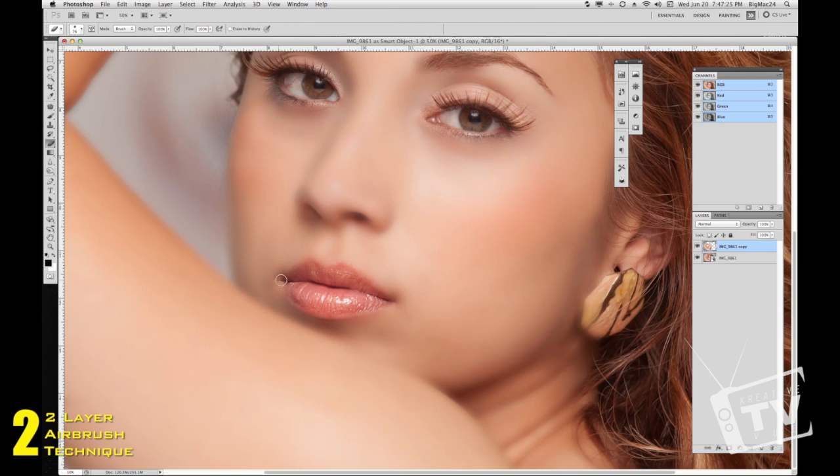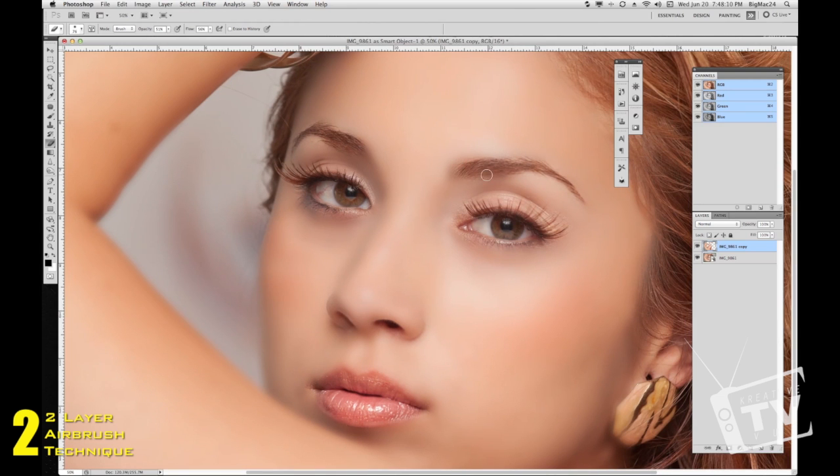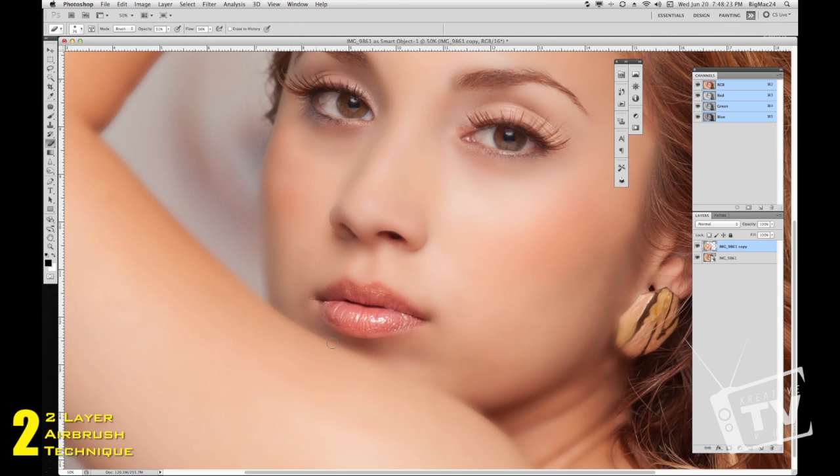I'm not getting all perfect here, so don't worry — you guys will get a little more detail in your own projects. Let's clear those nostrils, and work around the edges of the nose as well. Drop down the opacity and flow to about 50% so it doesn't erase too hard — a nice soft erase. Make sure there's a separation between her nose and her cheek. Pretty easy, pretty simple way to airbrush your subject without doing too much work — a pretty clean result.